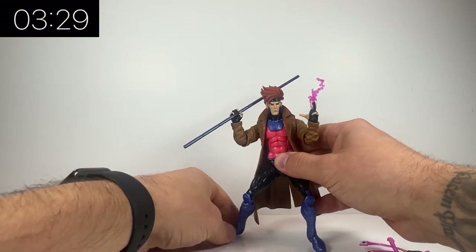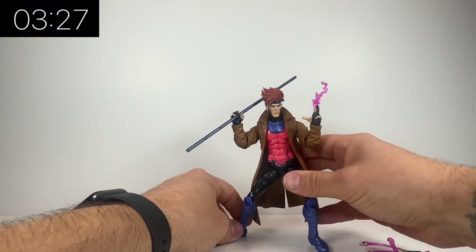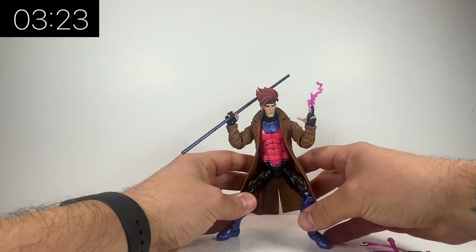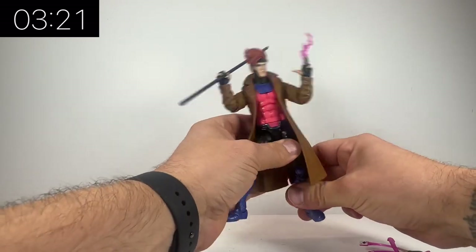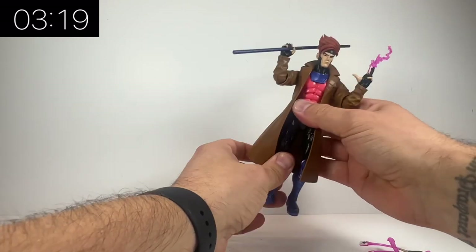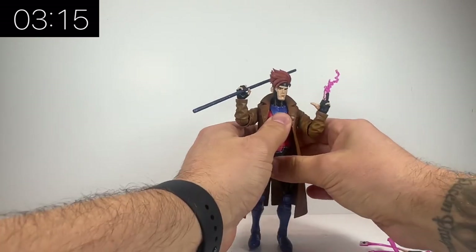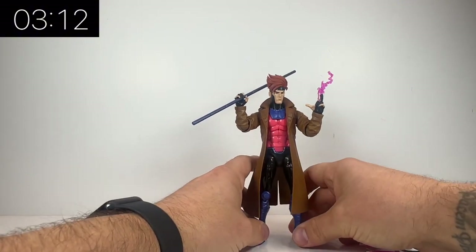The older jacket did allow for some cool dynamic posing and I was curious as to whether this new jacket was going to limit that. But it's a nice soft plastic so you can move it around and you can get him into some more dynamic poses. I'm definitely going to position him in that jumping pose that you remember seeing in the opening credits.